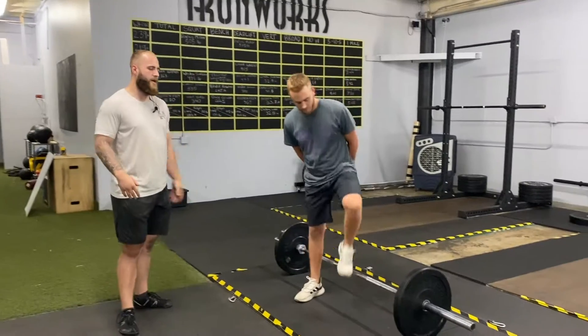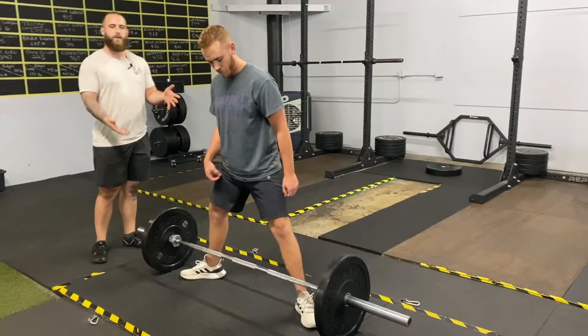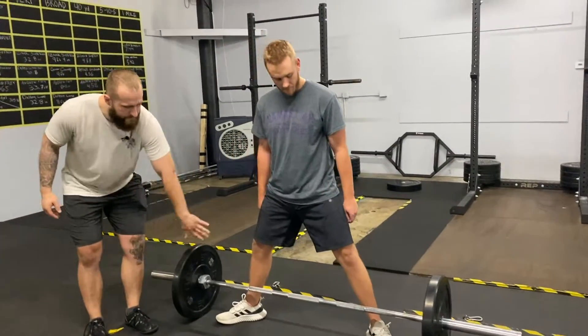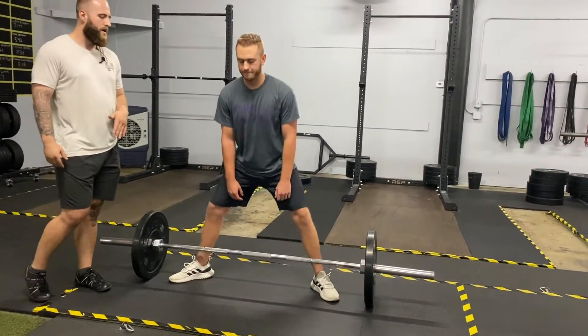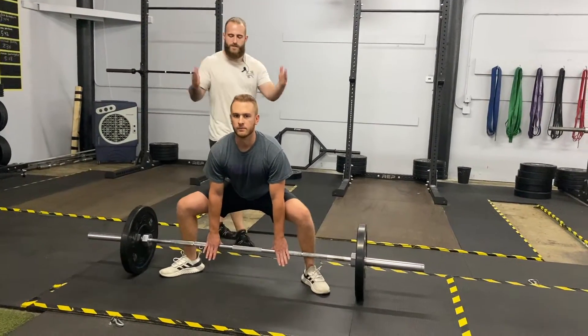I'm going to have Josh step up to the bar. One of the first things I do is set their feet — I work from the ground up. I want them to point their toes out to the edge of the plates. How wide their feet are will depend on limb length, so we have them bend down to the bar, push the knees out, and then we look at the shin angle.